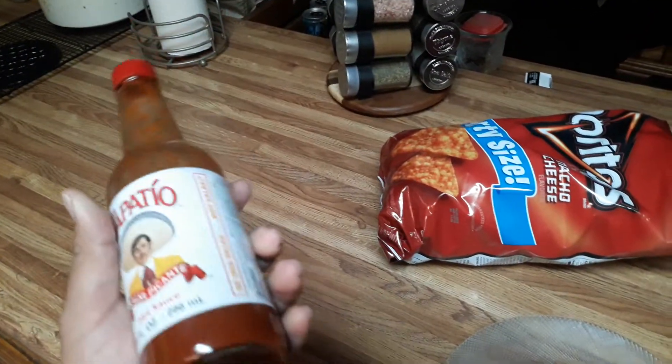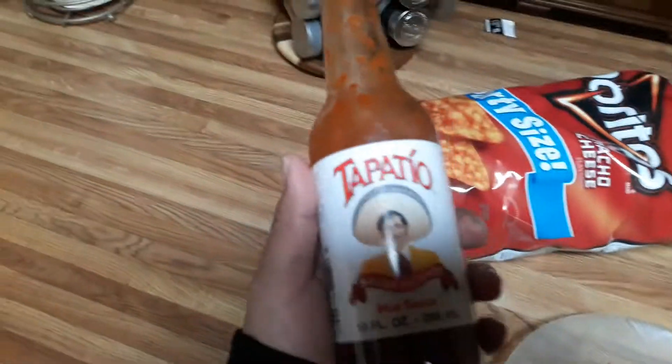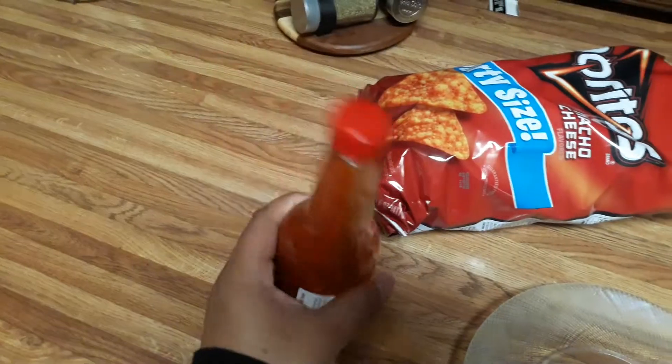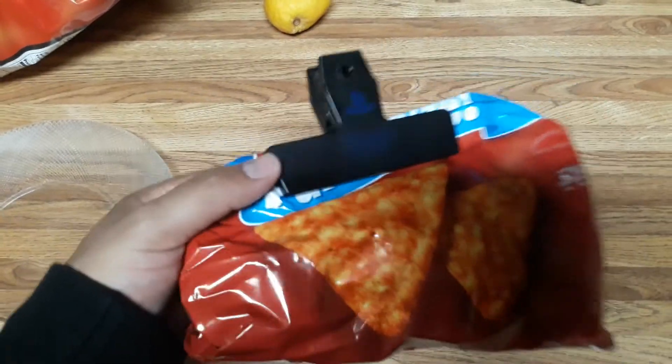I've known this since I was at least four or five. So obviously you need a Tapatio sauce — pretty cheap — and I'm just gonna use whatever is left in this bag of Doritos.